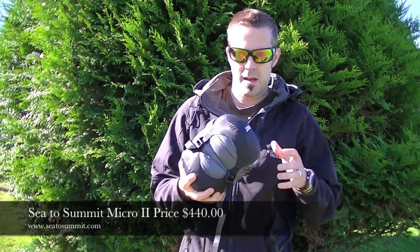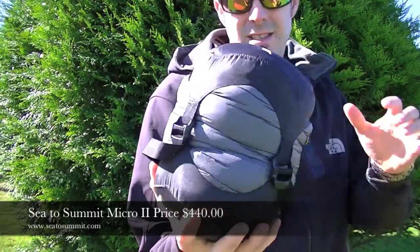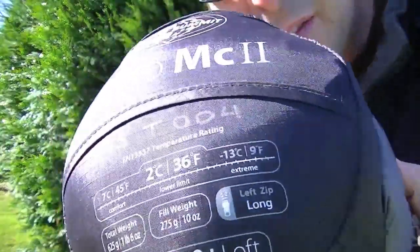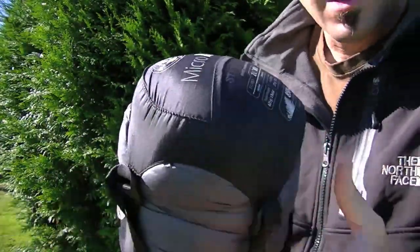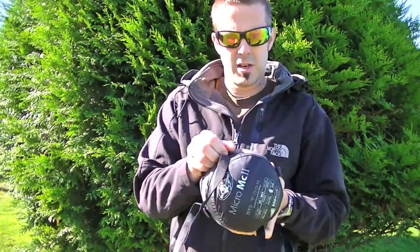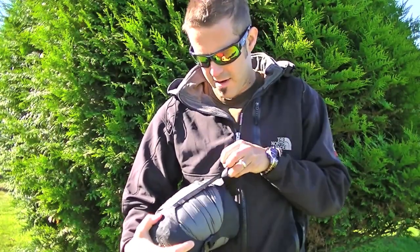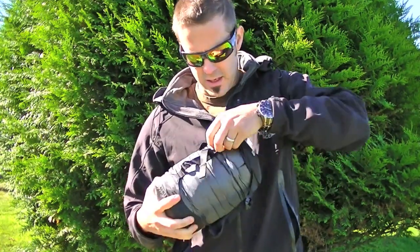This is an ultralight sleeping bag and as you can see while it's in its stuff sack, that's as big as it is. That's tiny. It compresses down super small. I'm gonna open it up, let it loft back up, and pull it out. I have a Thermarest sitting on the ground here so I'm gonna lay it out on that and show you what this thing is all about.